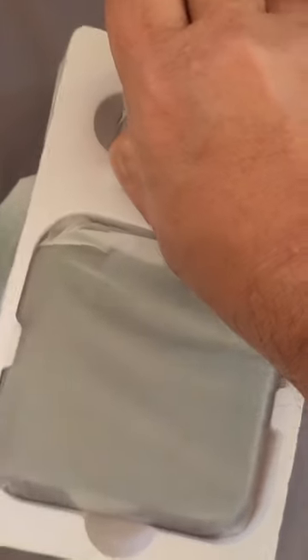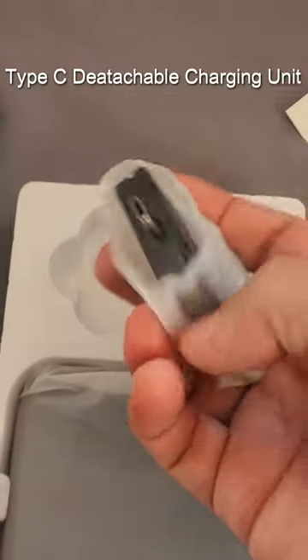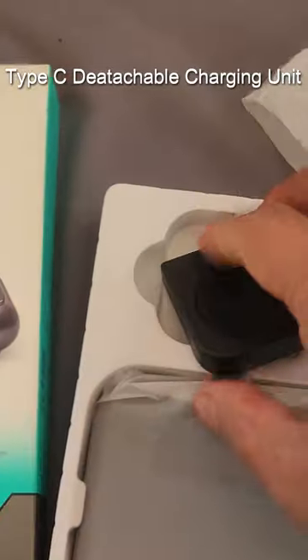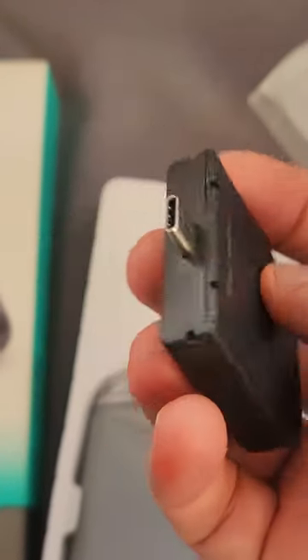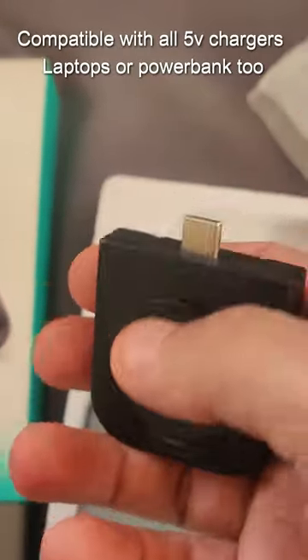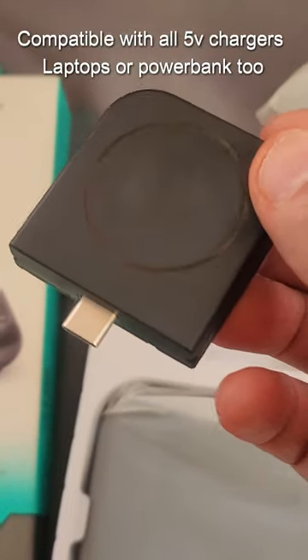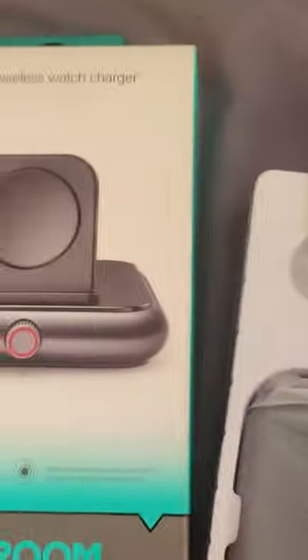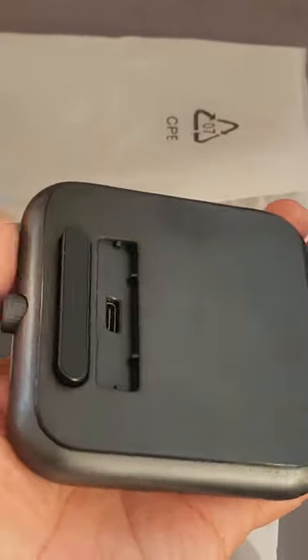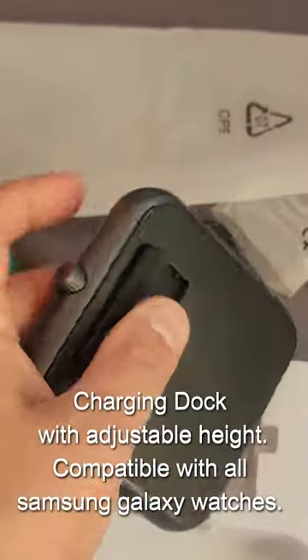And some documents here, and this is the detachable part — it is USB Type-C. So as you can see, you can either directly plug it into your MacBook or any other laptops or your power bank. We also have a dock here, let me open this.